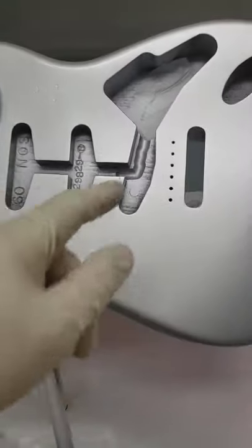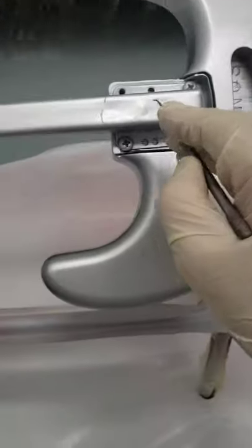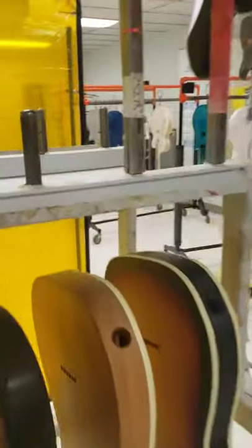Now look — I know and you know that this is sapphire blue metallic. But when I put it back on my rack, sapphire blue metallic, and let's say a few hours go by and I forget — what was that one again? I just scribe it on there in the wet paint. How fun is that.